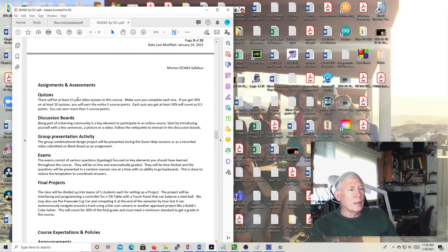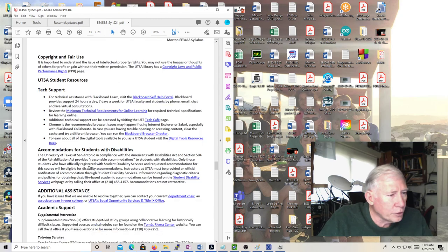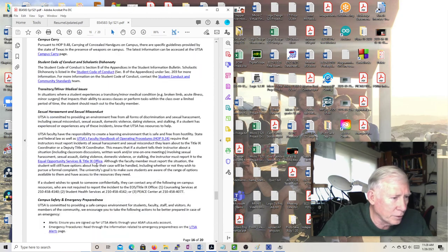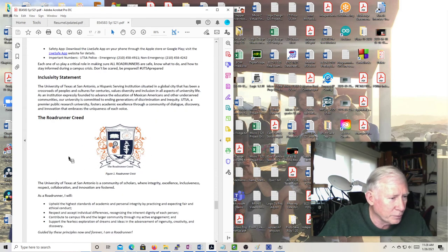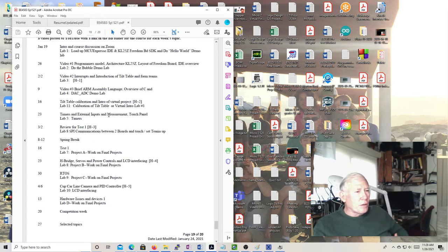We'll probably do 13 or 14 post-video quizzes. You can read through the syllabus — a lot of it is copied over from other courses and this is the boilerplate the university provided. Here's the schedule, but there's a lot of to-be-determined stuff. Lab two is the bubble demo; lab three I haven't figured out yet. Once we get past spring break we're just going to concentrate on the final project — the tilt table.